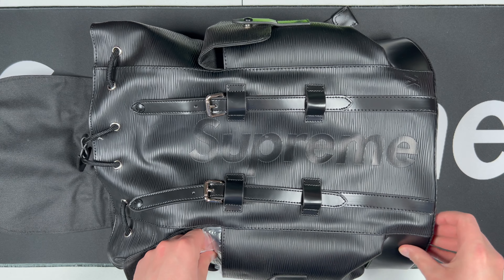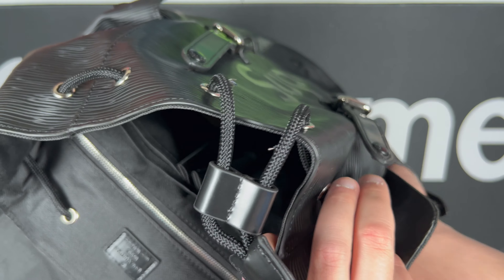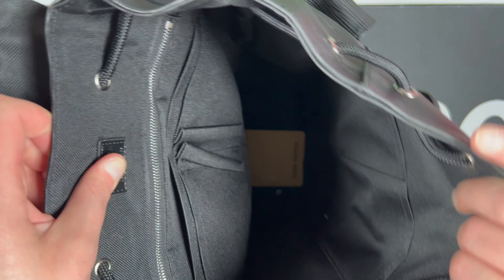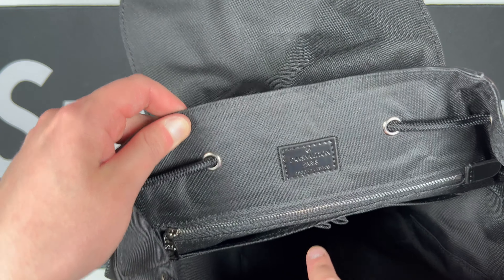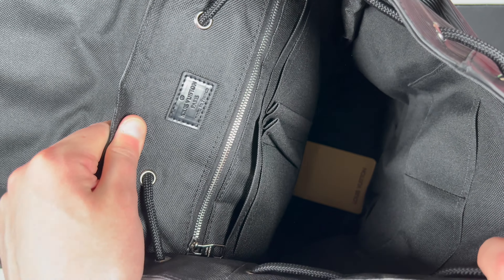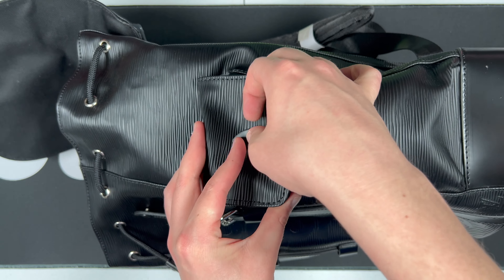Other than that, everything else feels great. The buckles feel nice. You've got two side pockets — when they shipped it, they put air bubbles in them. On the inside there's a little pocket space as well, and tons of interior space overall. You do get a little LV card that comes with it, a Louis Vuitton Paris stamp patch, an inner zipper for extra storage, and a few different pockets. It looks really good — really well stitched together, no complaints.